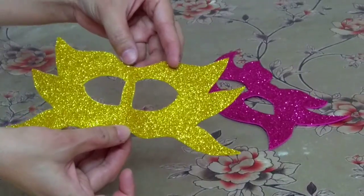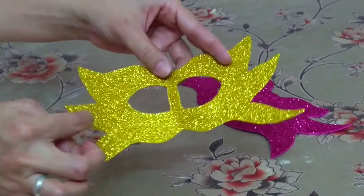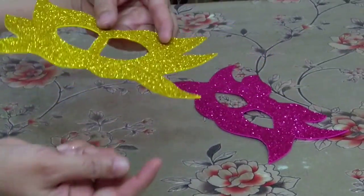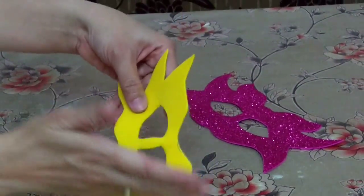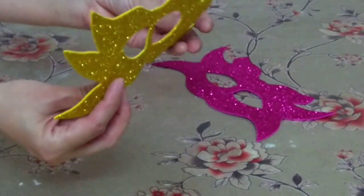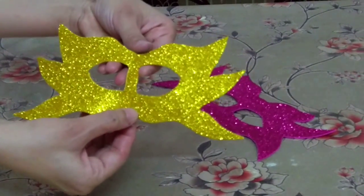Now here is your mask ready! If you want to wear it, you can make a hole here and put an elastic. And if you want to hold it, you can stick a stick here. I hope you all enjoyed it — thank you!